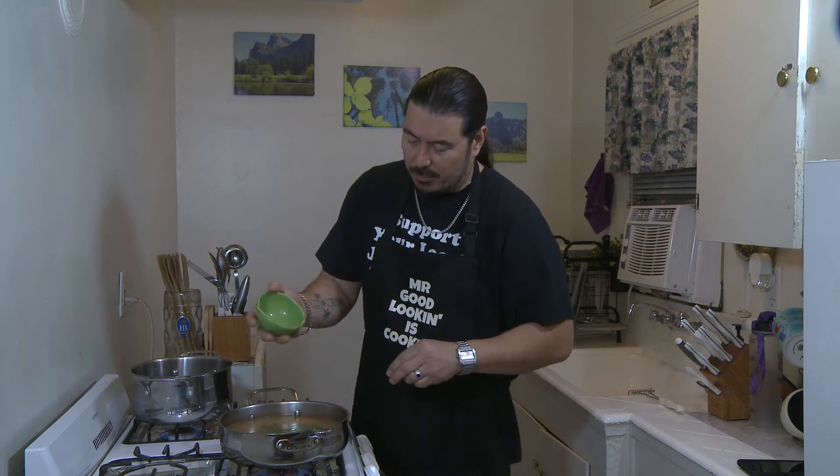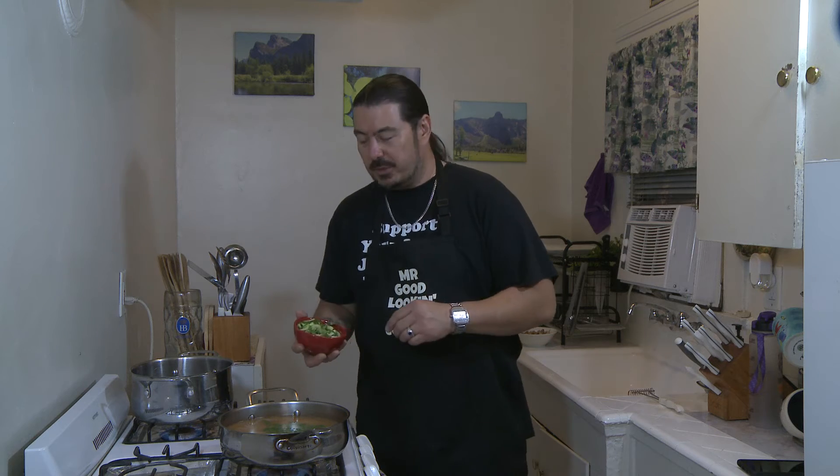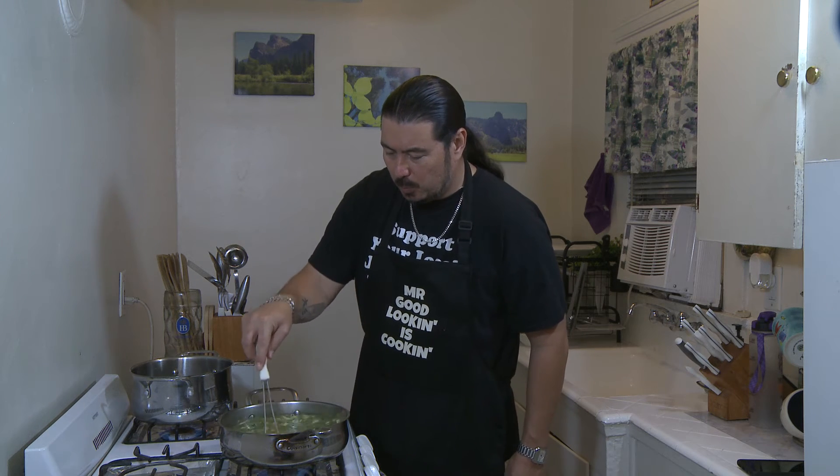Now what we're going to do is add our green onions and our baby bok choy. Take a half cup of chopped green onions and drop them right in there. Then one whole baby bok choy cut into quarter-inch pieces. Give that a stir and let it come up to a boil, then turn it down to simmer.